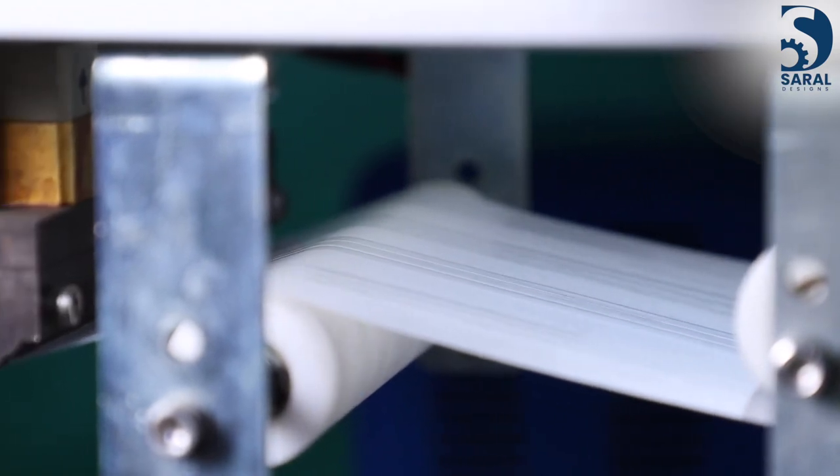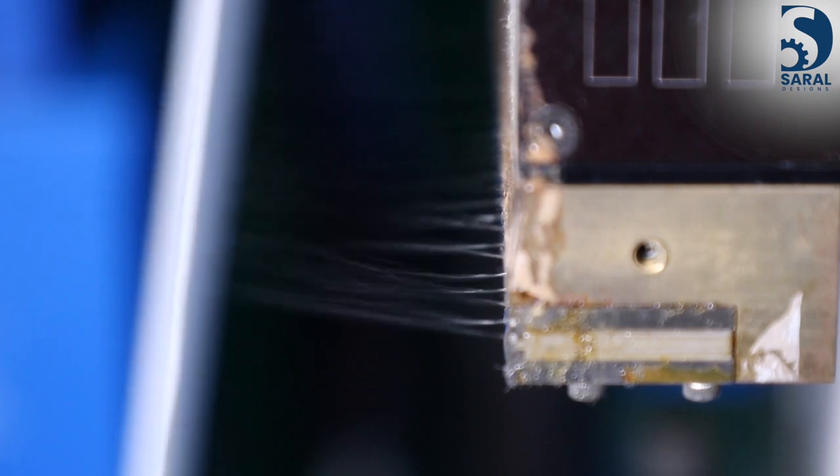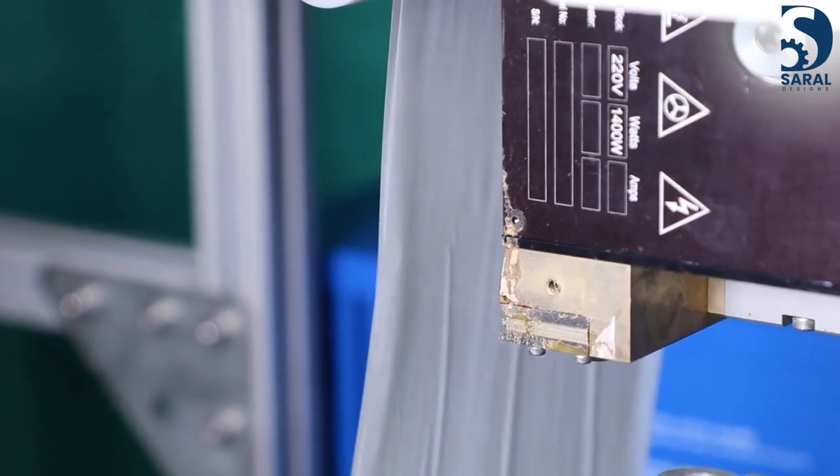On the other hand, a release paper, which also acts as the disposable wrapper, is glued by the non-water-soluble positioning glue with a PE or PLA back sheet.